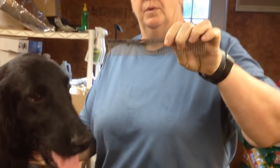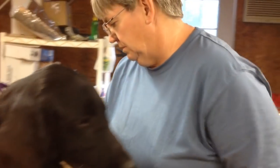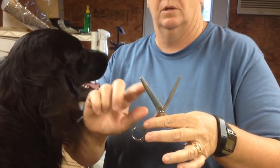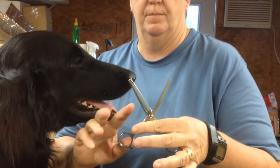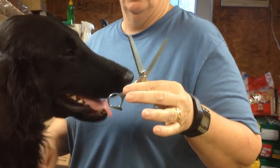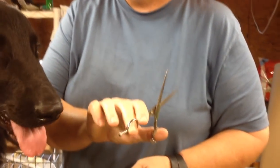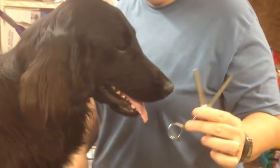You want a comb with narrow teeth, wider teeth, metal — we'll try to use a plastic comb. You want a pair of thinning shears. The narrower teeth, or the more teeth that you have, is going to be a finer cut, so it won't show the marks as much. And then just a regular straight shear, and you're going to use the thinning shears a lot more than you use the straight shear.